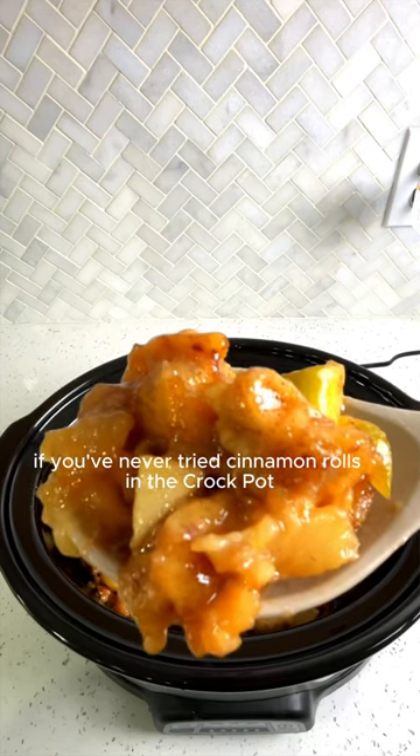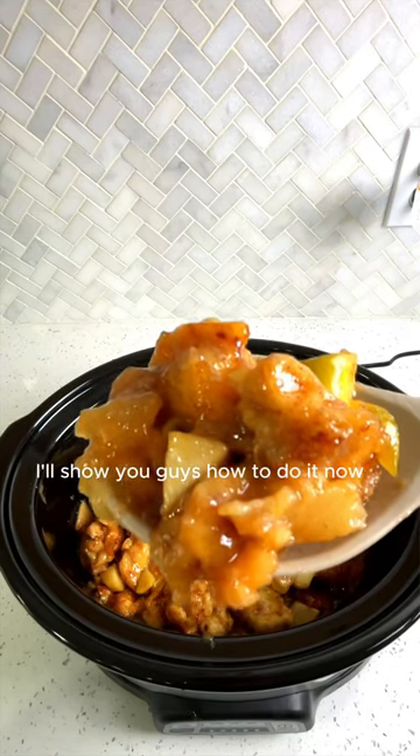If you've never tried cinnamon rolls in the crock pot, you are definitely missing out. I'll show you guys how to do it now. Let's get started.